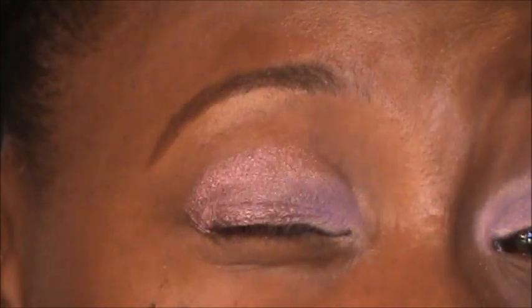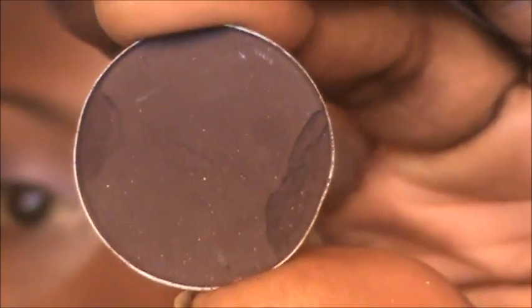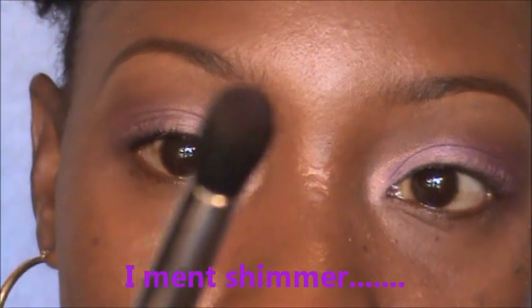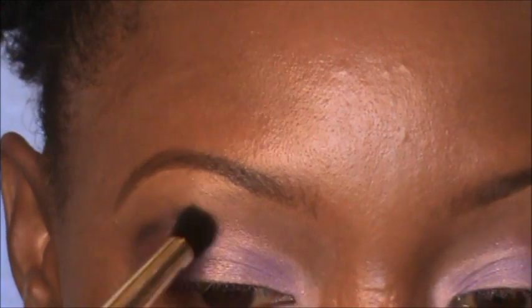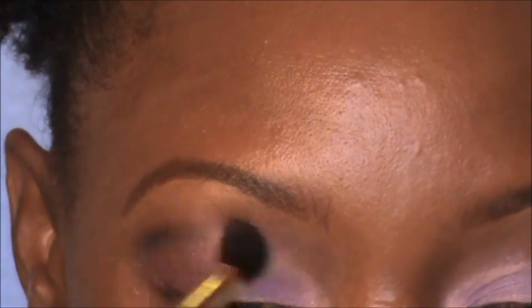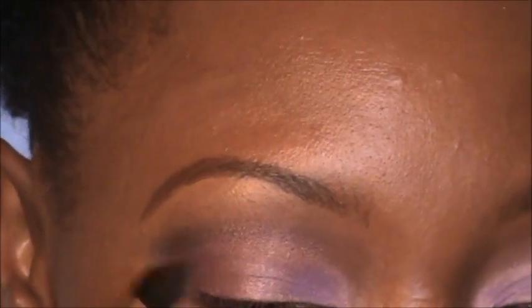Now to blend everything out and add to the crease, I'm going in with this matte purple called Shadowy Lady by MAC. I only use this because it's matte — I don't want shimmer all in my crease. I put a little on the Revlon contour brush and go right over the crease in small circular motions, going all across lightly, then a little more on the outer crease and blend.